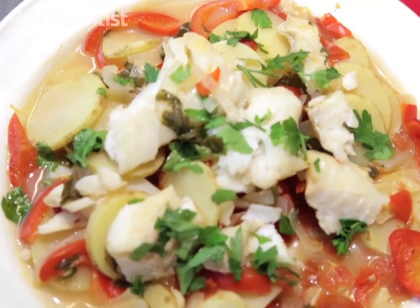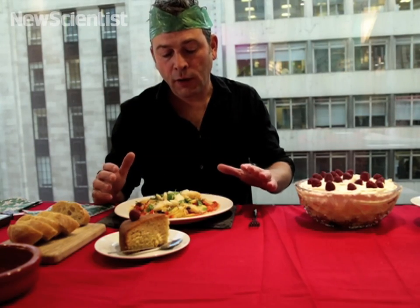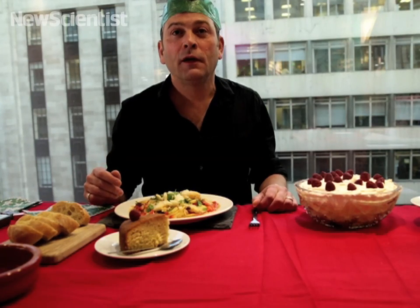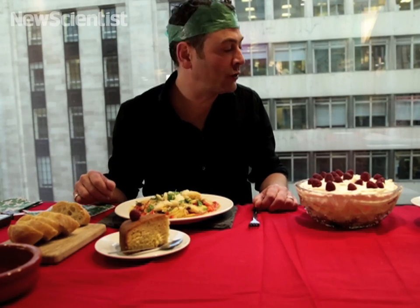For my main course, I've got a Portuguese fish stew. There's 180ml of white wine in there. It was cooked covered for half an hour. And you might say, surely there's none of the alcohol left — but again, it's a bit of a myth that the alcohol is burned off. Some is burned off, but this would have about 30% retention of alcohol.